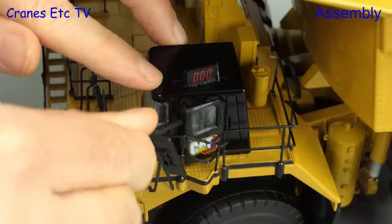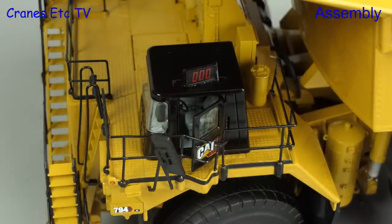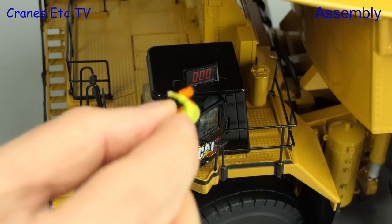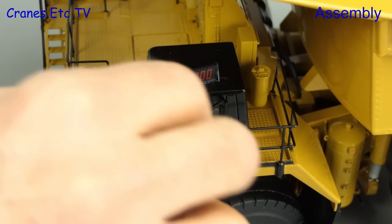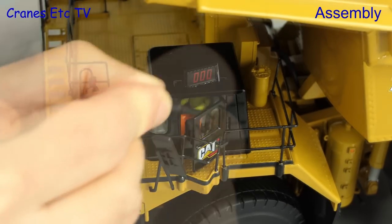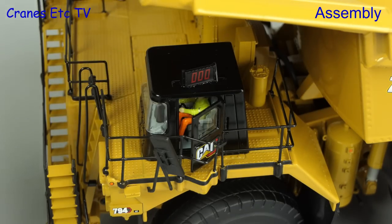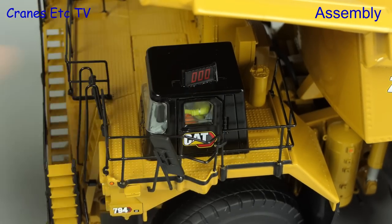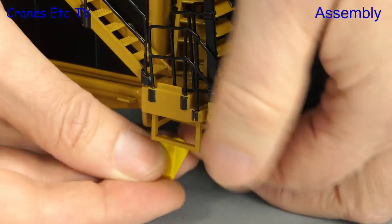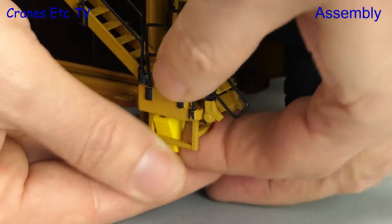For the assembly there are a couple of small things to do. The first is to fit the operator — although the instruction sheet tells you to use mini plastic tweezers, they're not included, and getting him comfortably seated is a little bit tricky. Anyway, he's in; we'll slam the door and lock him in. The other assembly step is to fit a pair of wheel chocks at the front.